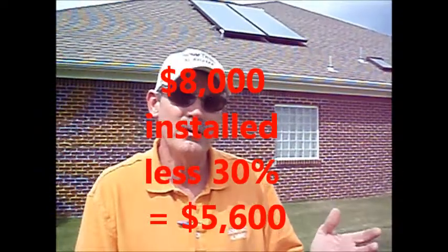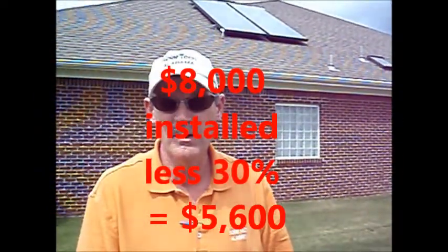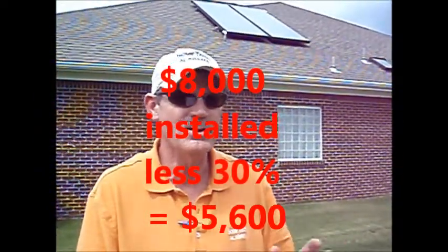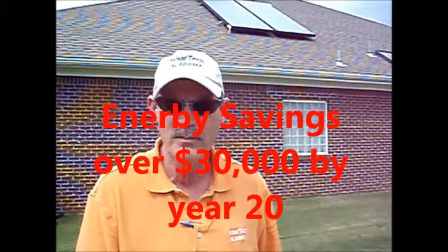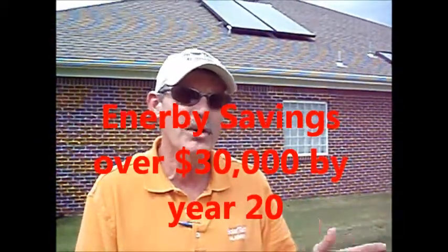The typical solar drain back water heater system will cost you between five and six thousand dollars installed after your 30% federal tax credit. It'll break even around year seven and will save you over thirty thousand dollars by year 20. You can keep dumping money down the drain, or you can get something real that will keep giving you back.